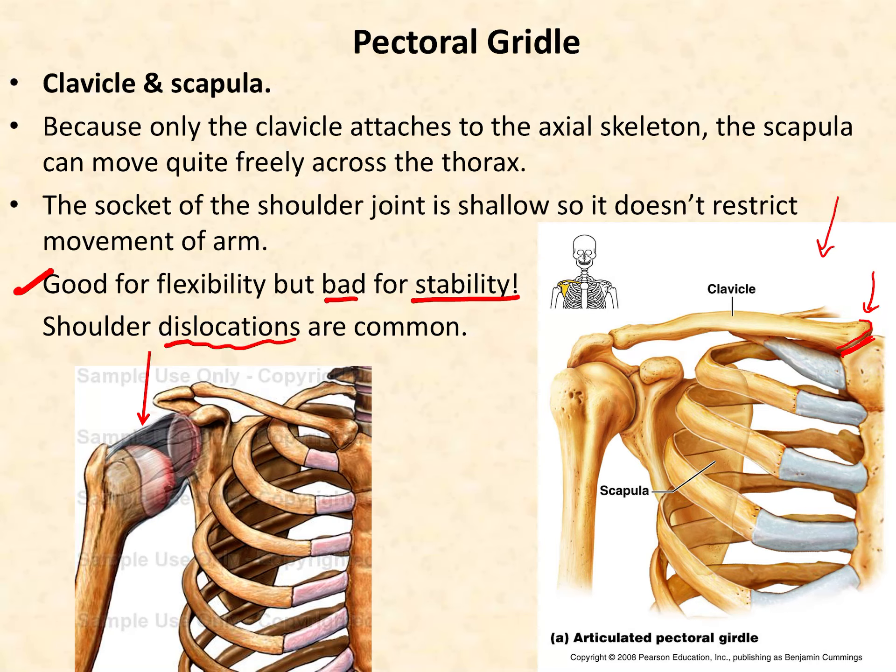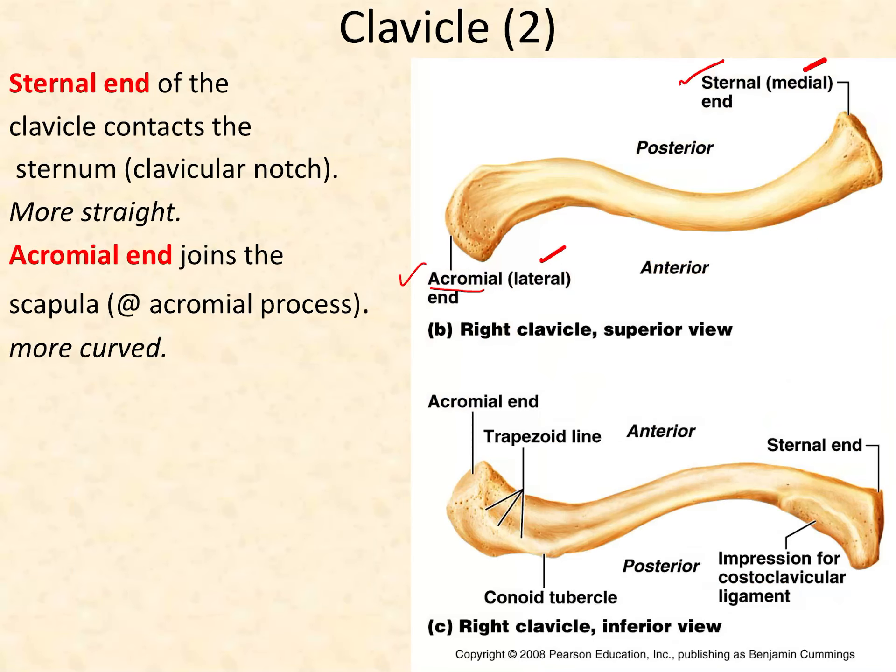On the medial side of the bone, and on the lateral side, we can see that the acromial end or lateral end of the clavicle articulates with a particular part of the scapula called the acromion. The other two features listed in your outline we are not going to cover in class, so you can cross those out.